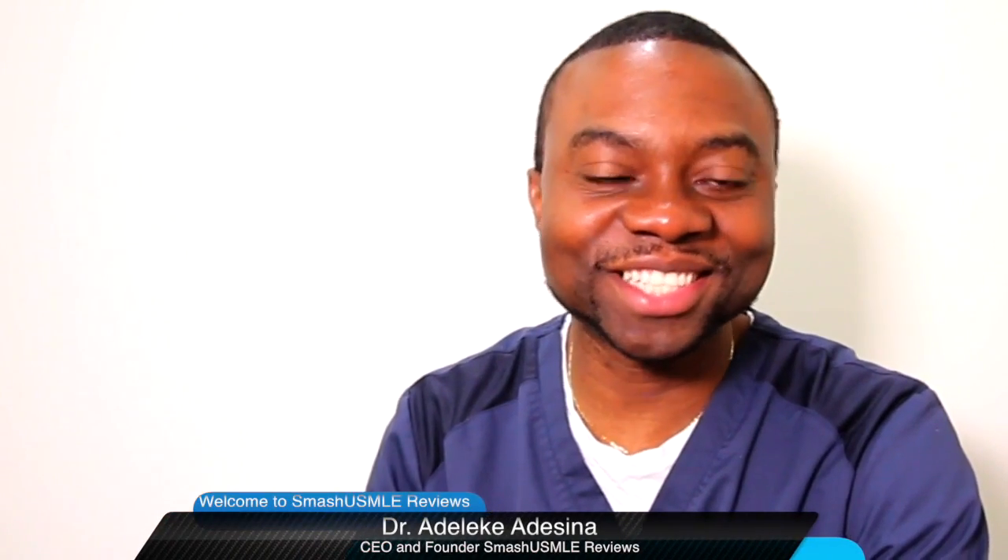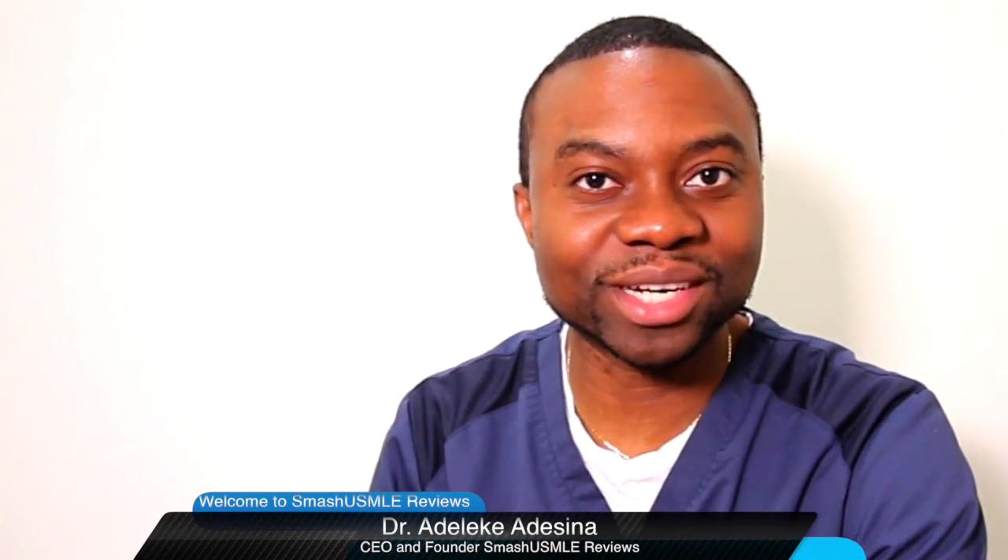Hey! Congratulations! Welcome to your dashboard. If this is the first time you're visiting SmashUSMLE.com, I need to just show you how the course works.